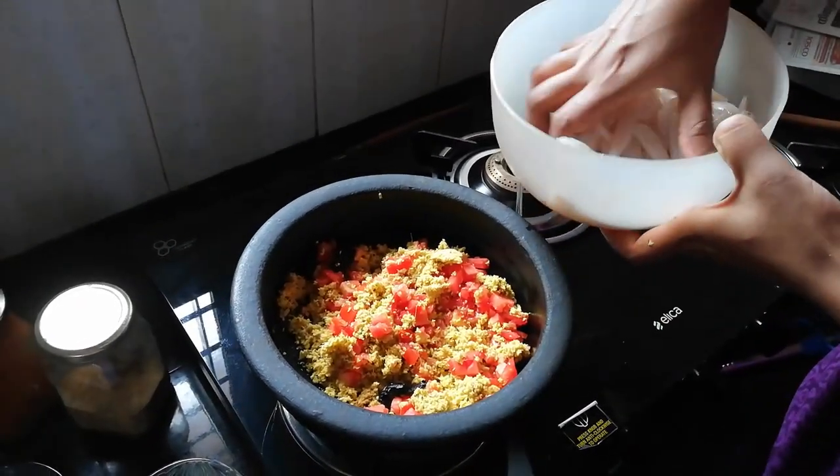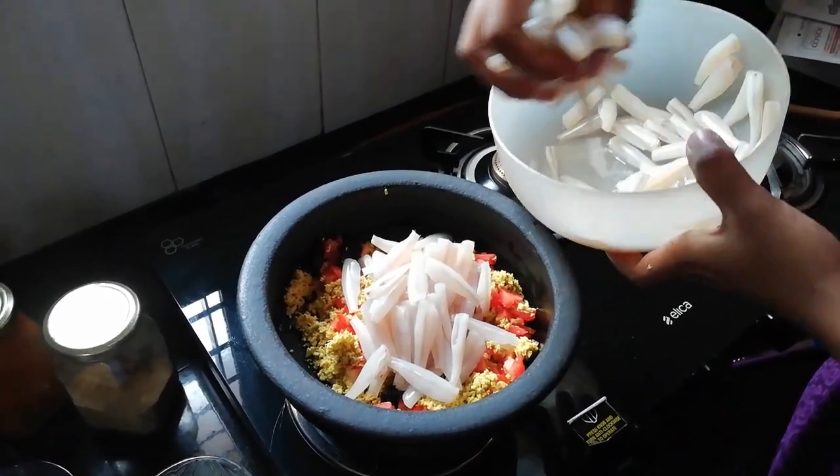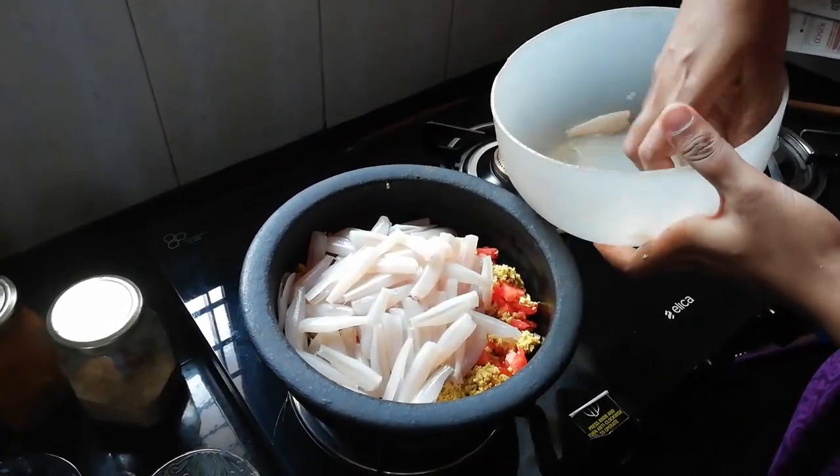After a while, we are going to add the thakkali. We will add the thakkali.